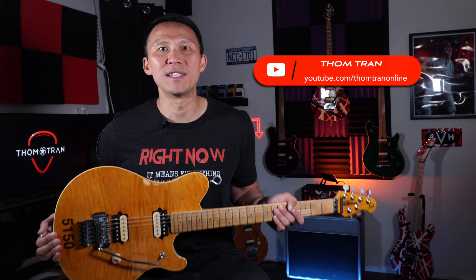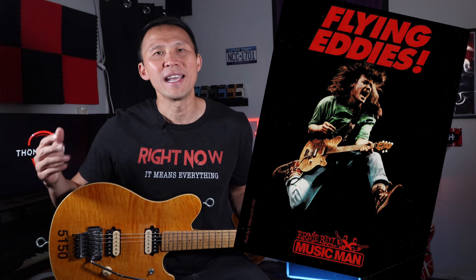This is my 1993 Ernie Ball Music Man Eddie Van Halen signature guitar in translucent gold. It's my pride and joy, my crown jewel, my poutine with extra gravy. Never mind that last one. It's almost identical to the one that Ed played in the early 1990s on the For Unlawful Carnal Knowledge record and its supporting tour. He's seen holding or playing one just like this in most of the promotional materials from that Van Halen era.